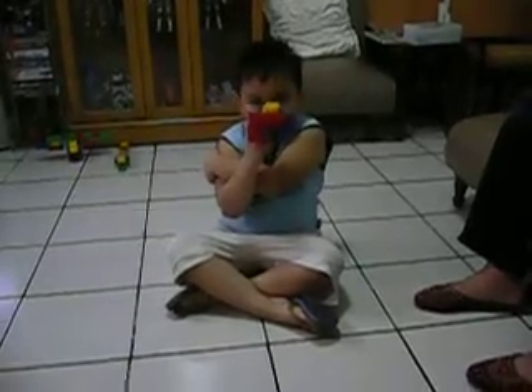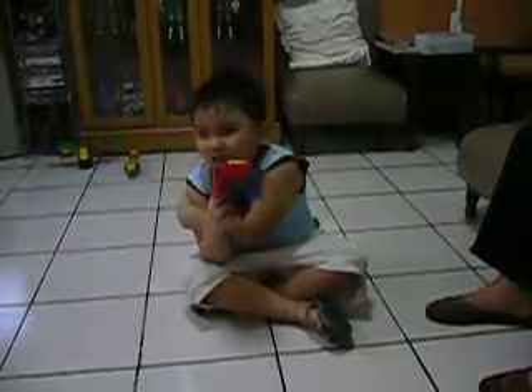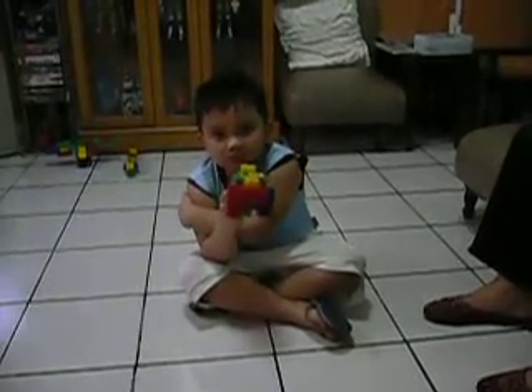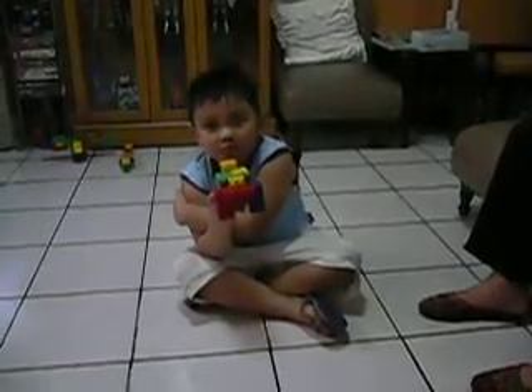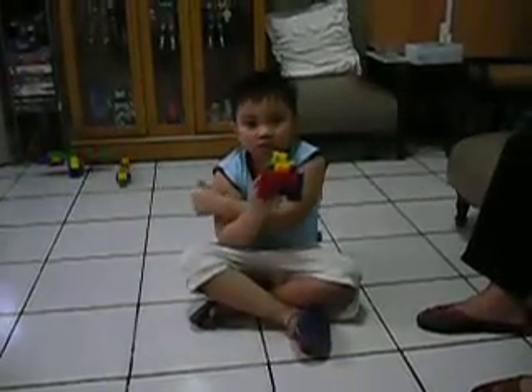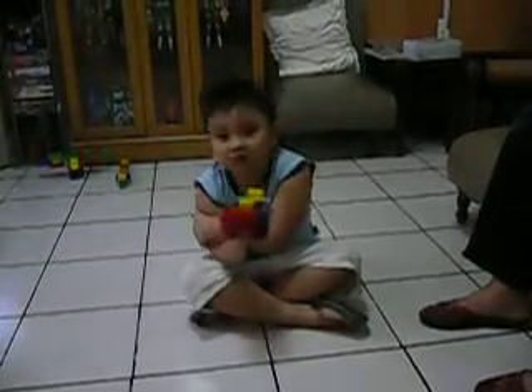Okay, you ready? Ready. Okay, one, two. I'm not counting. Okay, just click it. Yes. Click it. Just click it. You ready? Do you want it? I think so. Done. All right, count to three. One, two, three. Just click it.